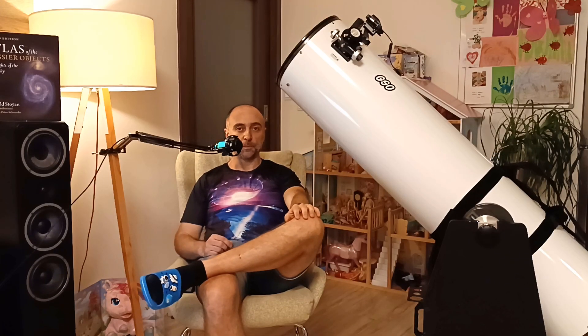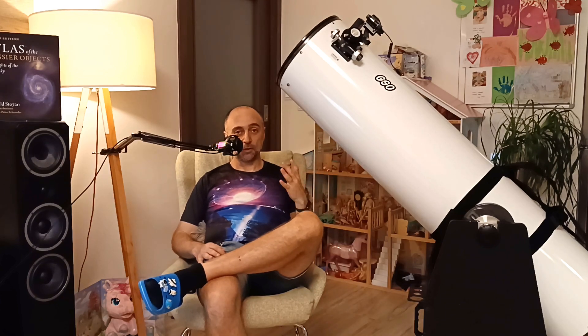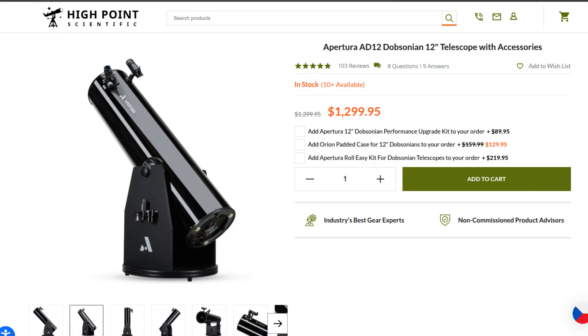Whatever you do, make sure to get the deluxe version because it has some pretty nice accessories compared to the basic version. If you want to buy this one, you can find the link below. From the USA I recommend High Point Scientific or Apertura. Anywhere else in the world, GSO is fine, Stellalyra is fine — they are all the same telescope, just under different brands.